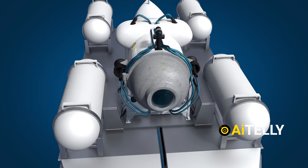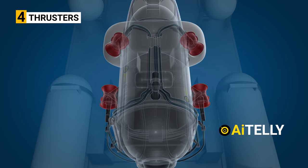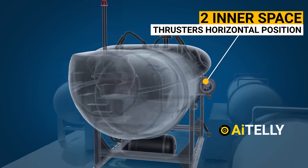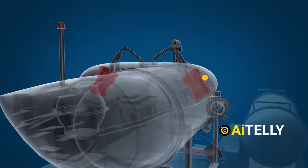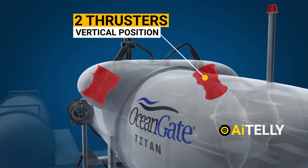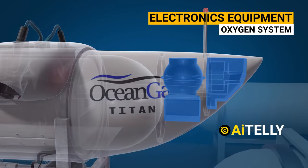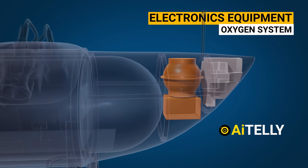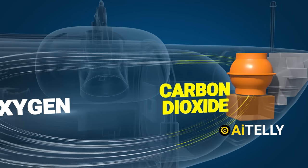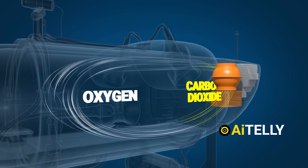Let's move outside the submersible to understand the engineering behind it. These are the four electric thrusters that help steer the vessel. Two inner-space thrusters are placed in a horizontal position, and two more located on both sides of the vessel are placed in a vertical position. At the back is the electronics equipment, which most probably contains oxygen and navigation systems.